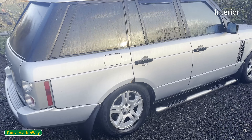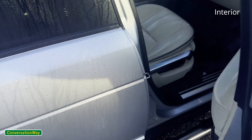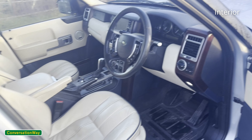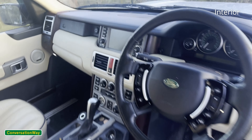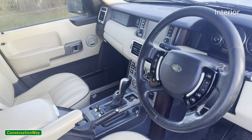Coming inside the car, the subtle differences from a facelift to a pre-facelift interior — there are none in the front. The only thing you will find that's different is the stereo, which looks a little bit different.